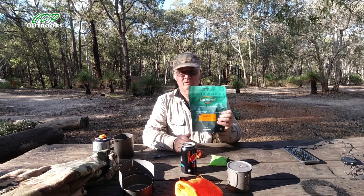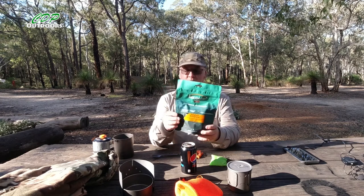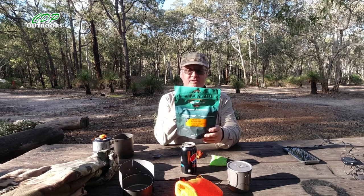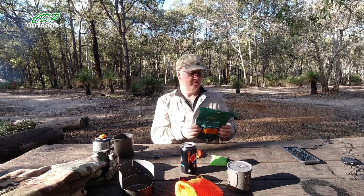This is the Backcountry Cuisine spaghetti bolognese — single serve, net weight 90 grams. Preparation: add 250 milliliters or one cup of boiling water, stir and stand for at least 10 minutes. So let's go ahead and get it done.